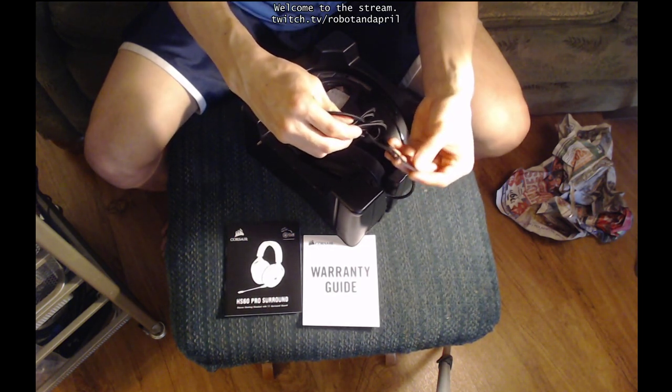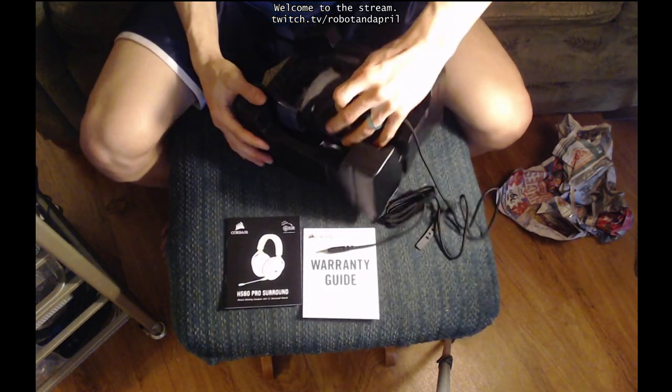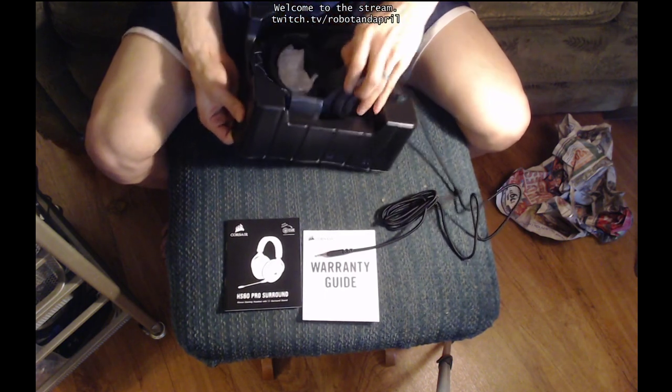One star. So that happened. And it comes with headphones. Now those look a little different than mine. I think they should be the same brand and same model.